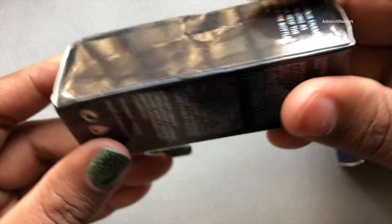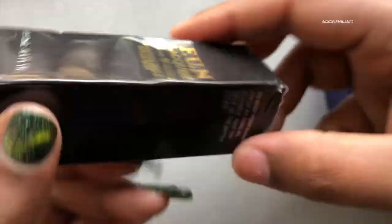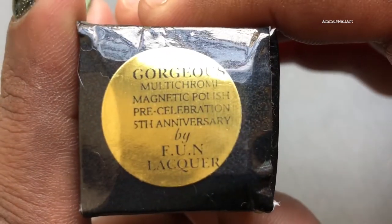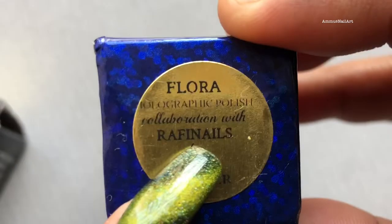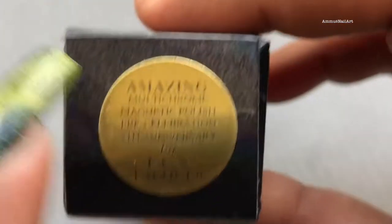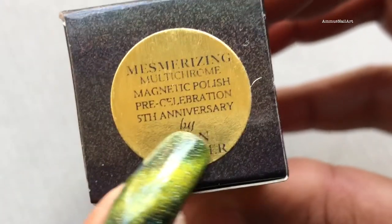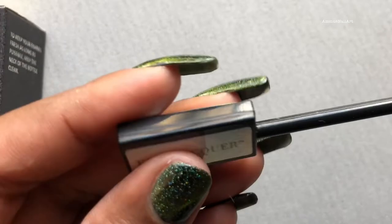This year they introduced the fifth anniversary pre celebration collection, which consists of three shades matching the original version and one new shade. The shade names are Gorgeous, Amazing, Mesmerizing, and Obsessed. However, I don't have the Obsessed shade and the magnetic tool, so instead I have Flora, which is a beautiful green shade. First I'm going to show all the polishes and later I'll be swatching all of them.